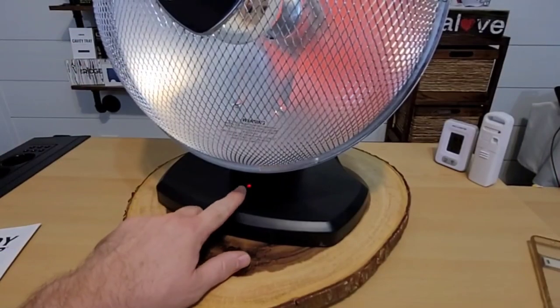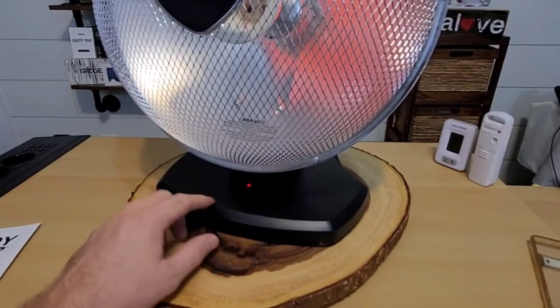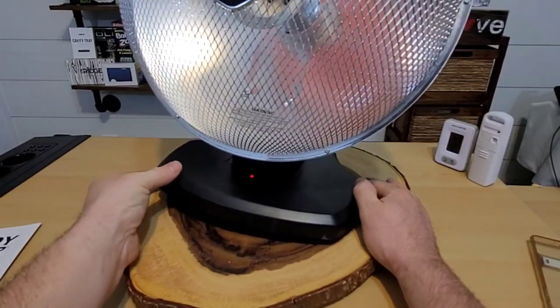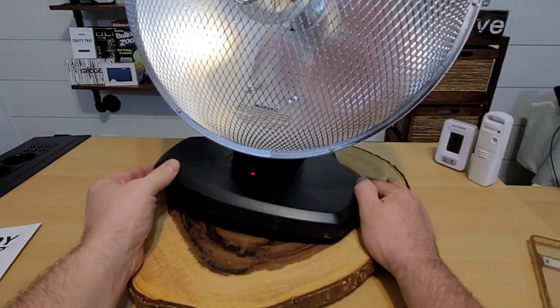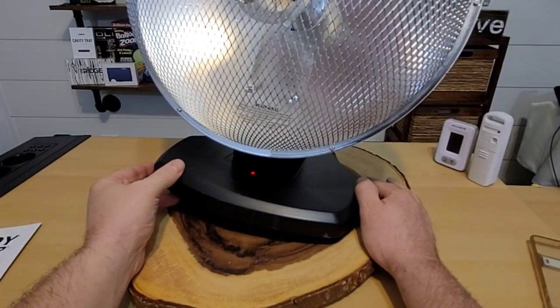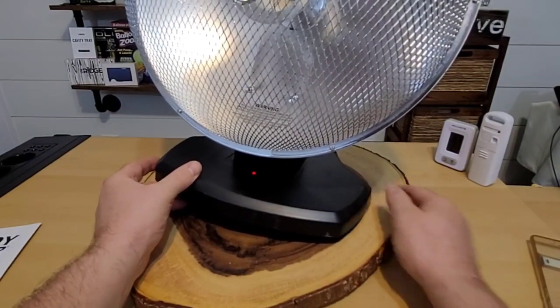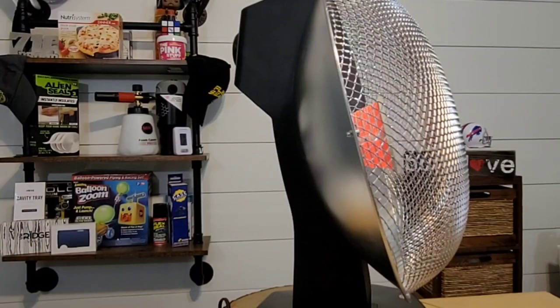The Heat Wave has a little red light letting you know that it's on. If it were to be accidentally tipped, you'll get an audible beeping noise and then the heater starts to cool down. It's not cool immediately, but it shuts down relatively quickly.